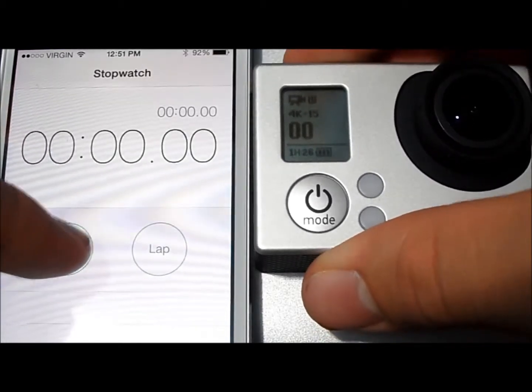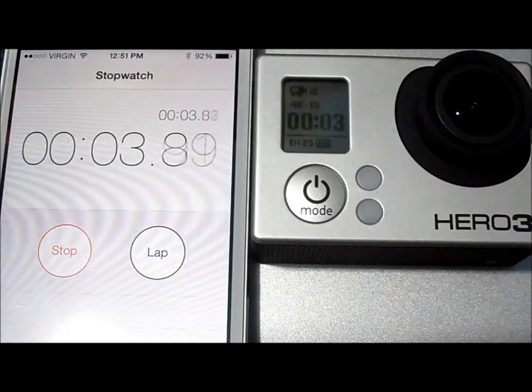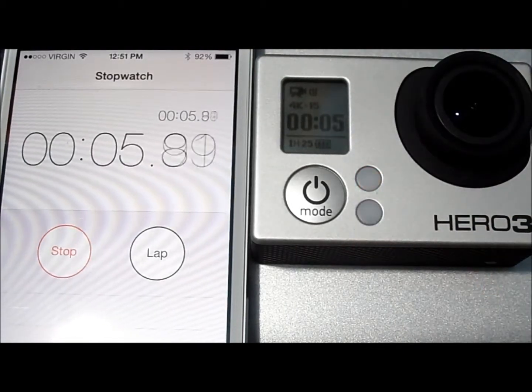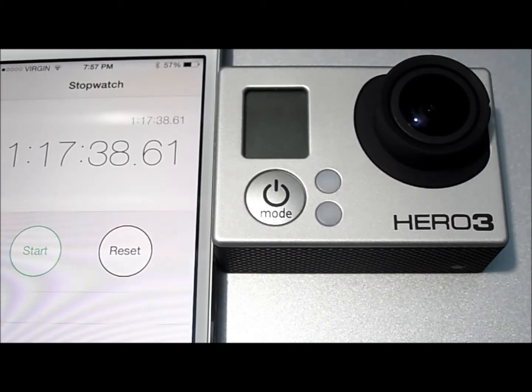We'll try to start this roughly at the same time, and we'll come back when the camera dies. We ended up getting an actually pretty impressive 1 hour, 17 minutes, and 38 seconds, which is a lot more than what I was expecting for the 4K.